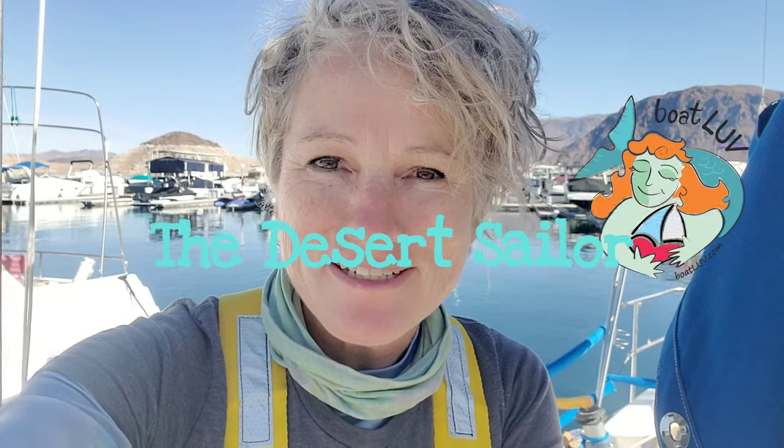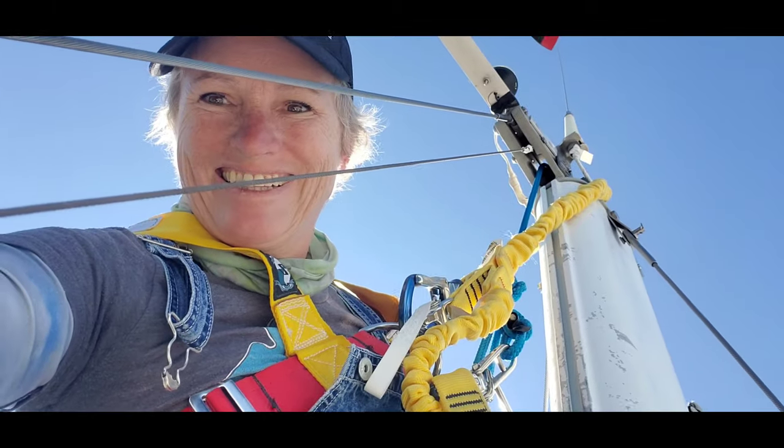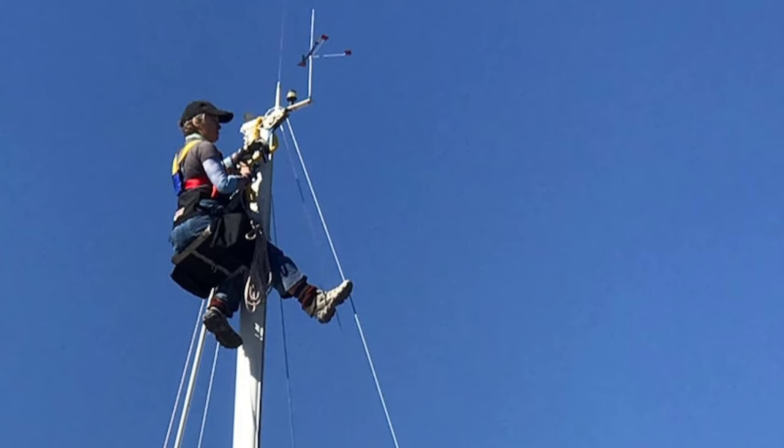Hey everyone, it's Naomi, your desert sailor. I wanted to give you a little bit of a hint of how I go up in a bosun's chair. I'm often asked to go up people's masts because I'm small and I'm not afraid of heights, and it's easy to get me up.